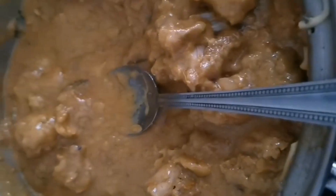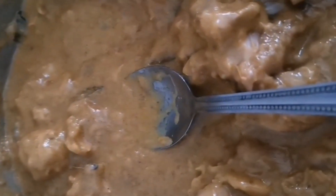Then I'm going to add my filling — my leftover butter chicken that I had.